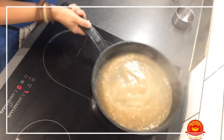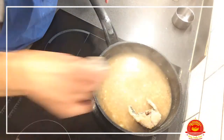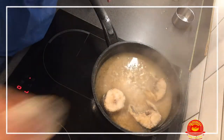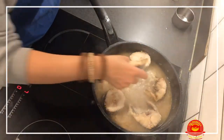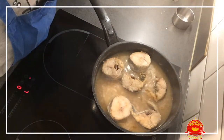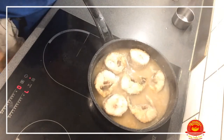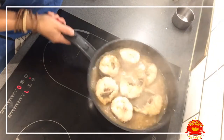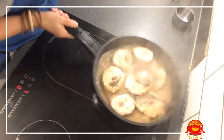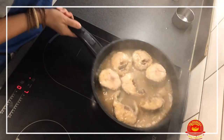As you can see, the sauce is getting a bit of consistency and a bit of color. Now we're going to add the fish back in — slowly and carefully so we don't break it. It shouldn't break but you never know. This is a delicious dish, very popular in Spain. I would dare to say that all households in Spain cook this dish at some stage, more than once possibly.